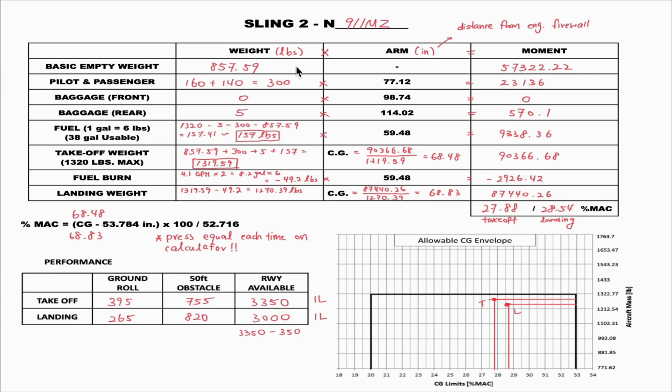This basic empty weight and moment are measured by the AMP. Moving on, we have the pilot and passenger's weight. In this example, the passenger is 160 pounds and the instructor is 140 pounds, so the total weight between pilot and passenger is 300 pounds. Multiplying by the arm of 77.12, provided by the POH, we get a moment of 23136.